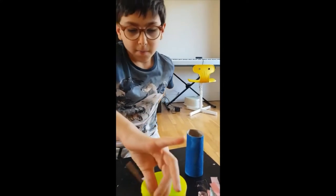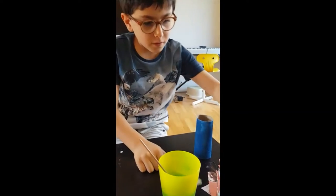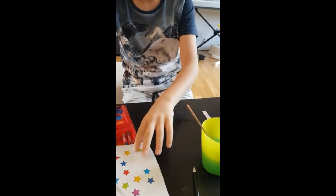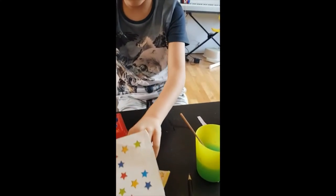We are going to leave it to dry for a moment and we are going to decorate the strips of newspaper. So I'm going to stick some stickers on it. I've got these stickers.